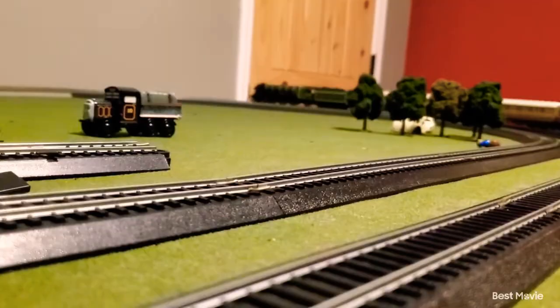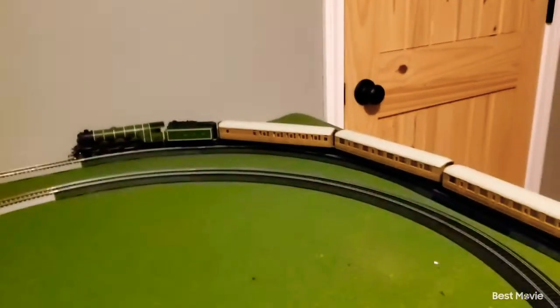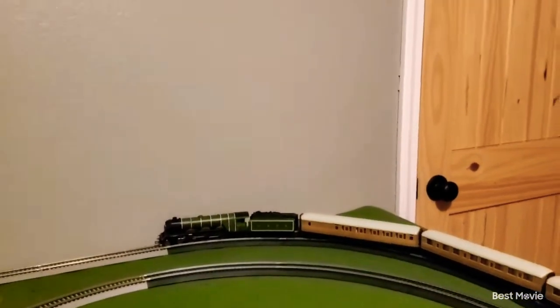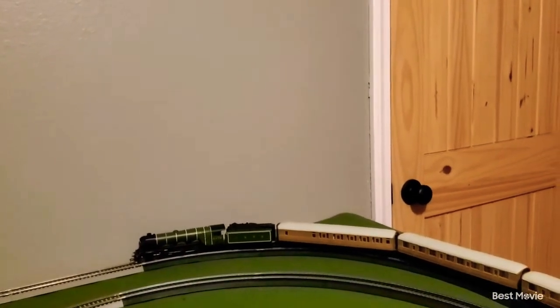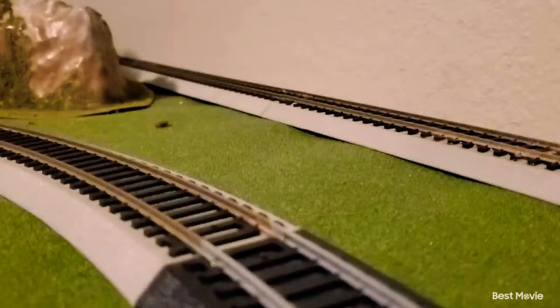I had to break for a second because the Flying Scotsman just literally stopped running — not because he broke, it's just because there are some dead points on the track. I just have to fix it, so I'll be right back.